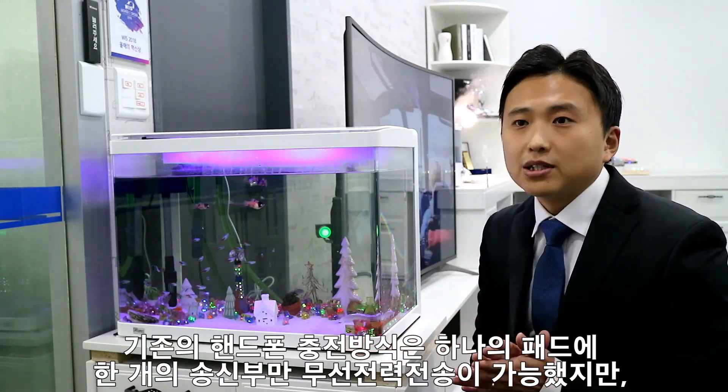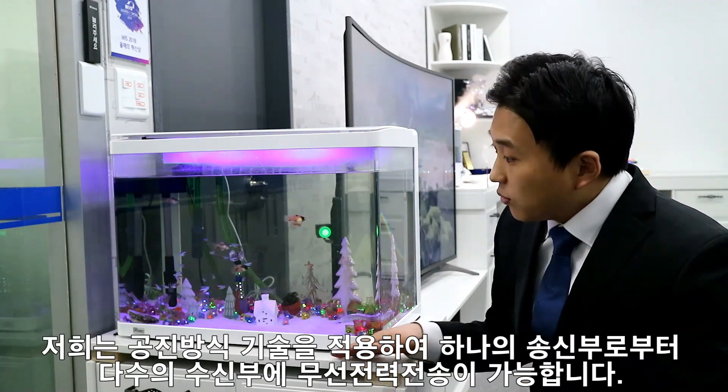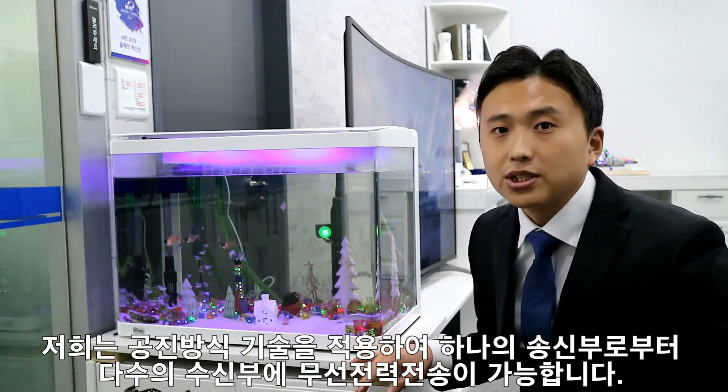In the case of smartphone charging, only one transmitter can send wireless power to one pad. However, we can transmit wireless power from one transmitter to multiple devices using our wireless technology.